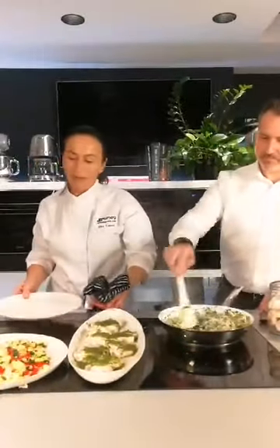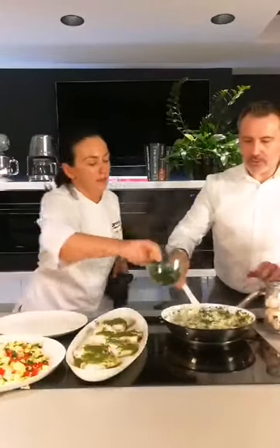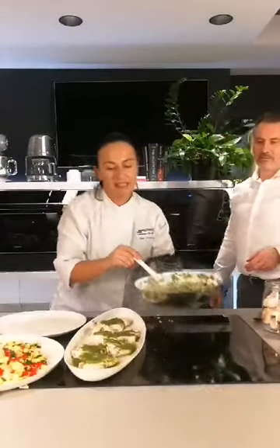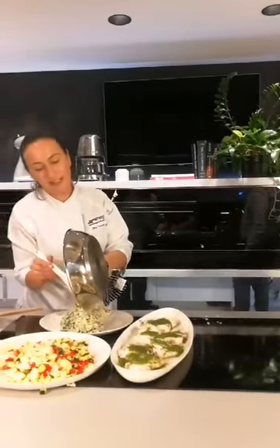And now we can plate the risotto. That risotto looks fantastic. Let's serve this up — look at that. There we are. Today there's lots of lemon because it goes great with the fish. And look at that — we've made this in about 20 minutes.